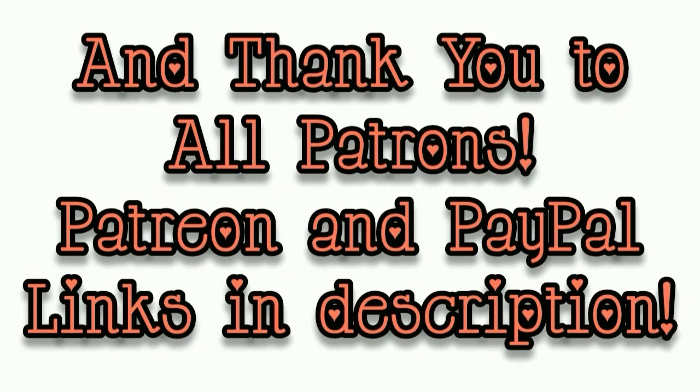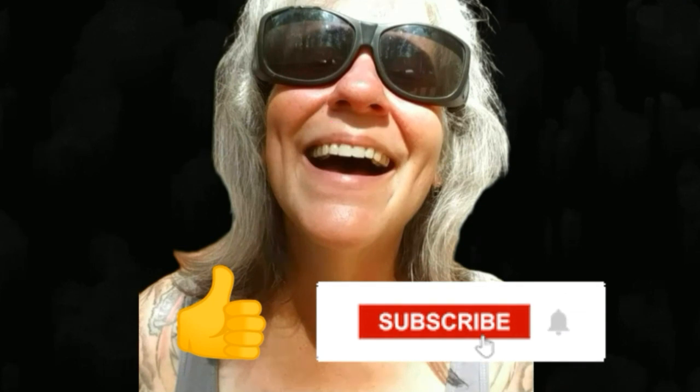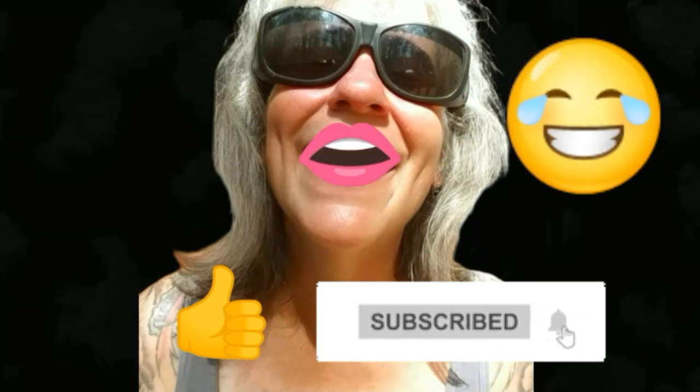Nothing else going on, so we'll keep this one short. I may lay down and take a nap in a couple of minutes. Anyway, that's all I've got for you guys today — see you in the next video! Thanks for watching everybody, I hope you enjoyed the video. Make sure you like, subscribe, hit the bell, and y'all have a good one!